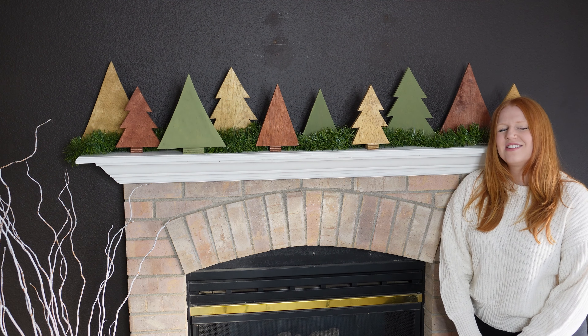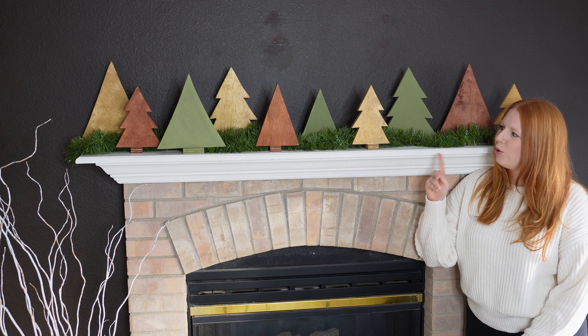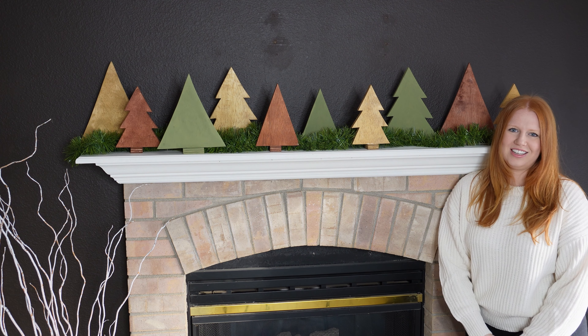Hey, I'm Kelly with Waterfall Woodworking, and today I'm going to show you how to make these adorable wooden Christmas trees that'll be the perfect addition to your holiday decor.